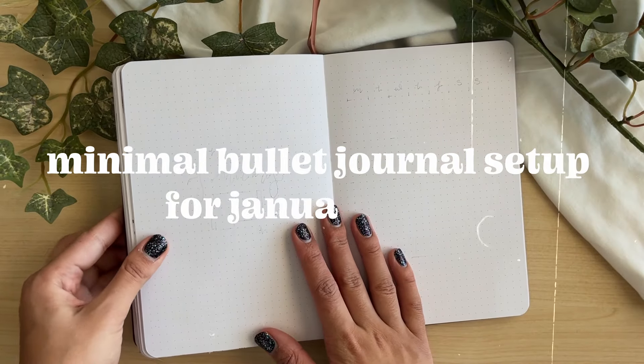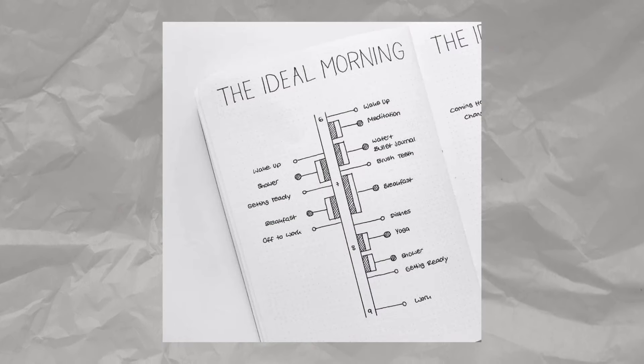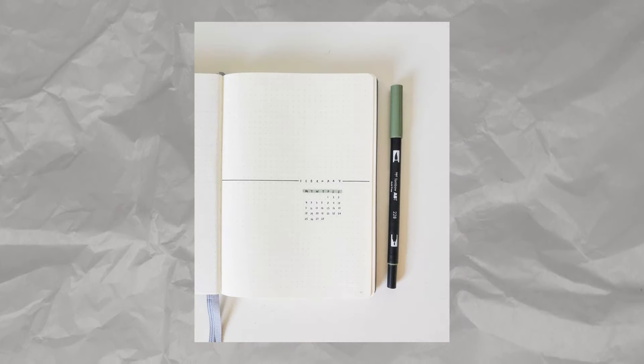I really can't believe I'm saying this on my channel, but today we're going to talk about minimalism. I tend to have a very maximal, artsy, and busy style with my bullet journaling, but I know a lot of people out there prefer very simple, toned-down, and minimal spreads for multiple reasons — it takes less time, less energy, maybe you're not a very artsy person, or maybe you just use a bullet journal to get your thoughts down.